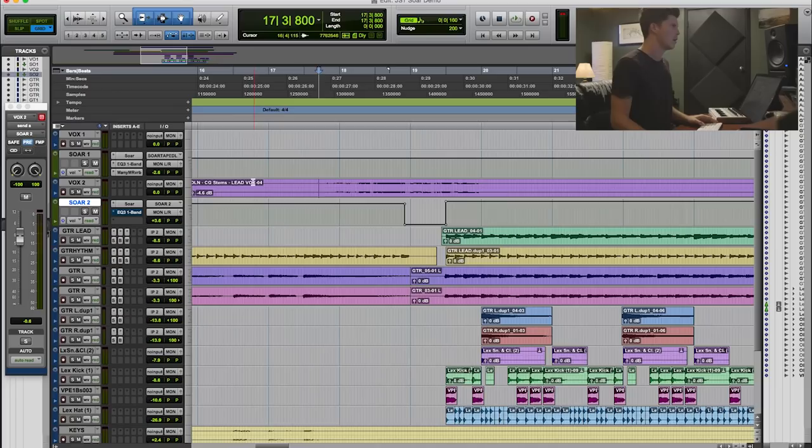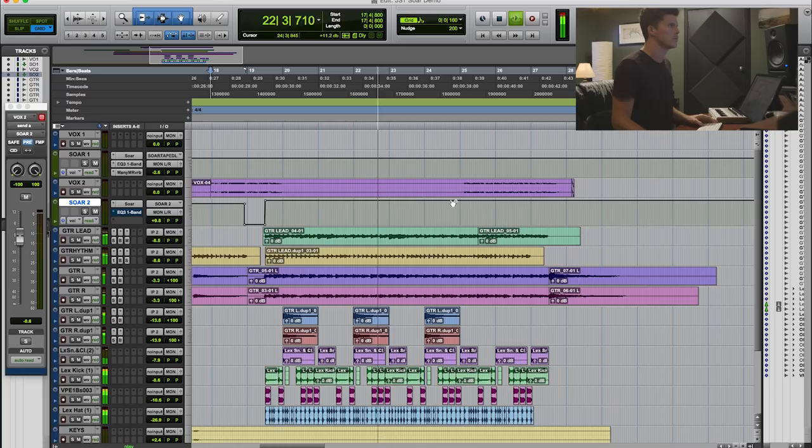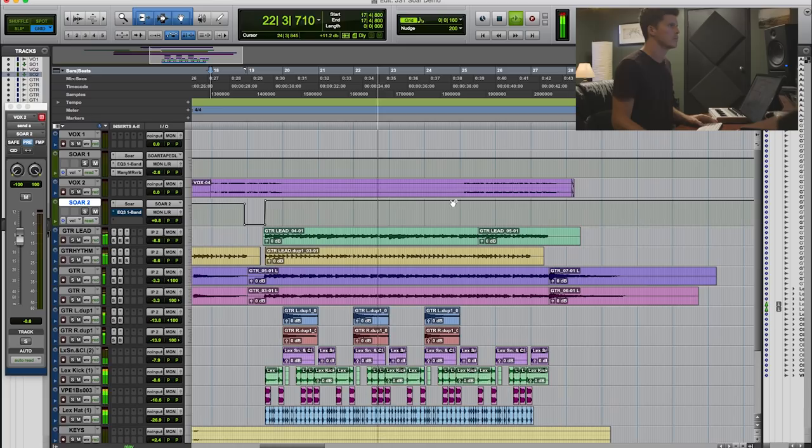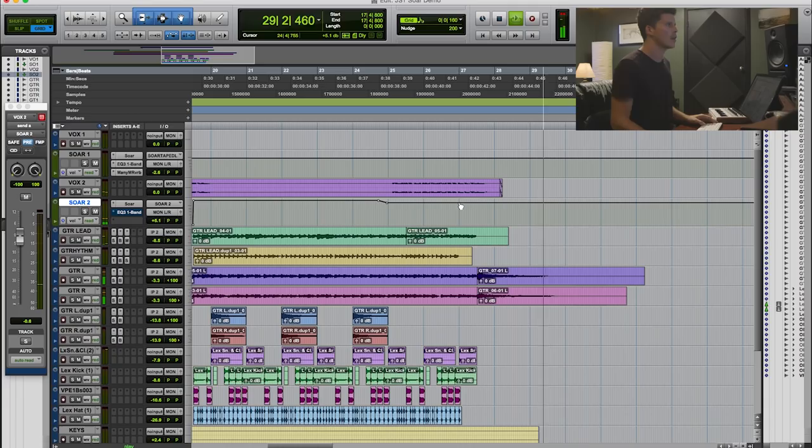So I automated it back down for the last vocal so it wasn't quite as intense. And yeah, it sounds great on vocals. Really love it. Probably going to use it from here on out on some vocal stuff.